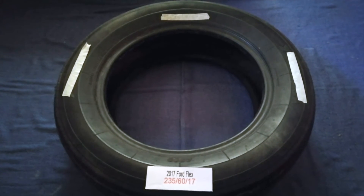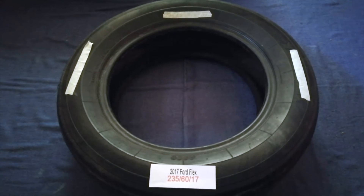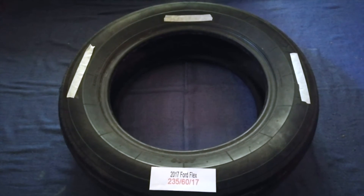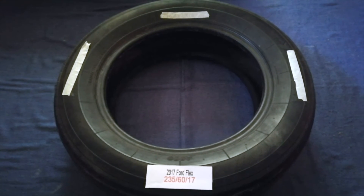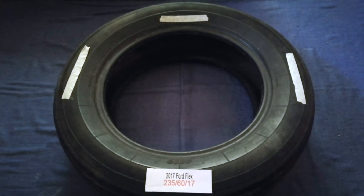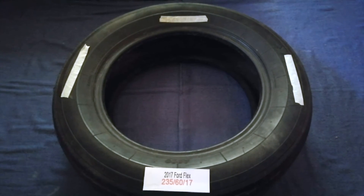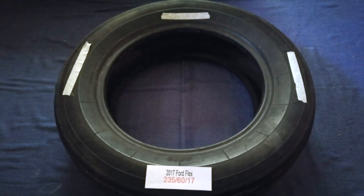Driving on bad tires is terrible for your car and a danger to you. Worn out, old, and damaged tires cause unnecessary wear and tear on your car. Replacing your tires regularly is very important in order to keep you safe on the road. So once again, the tire size for your 2017 Ford Flex is 235/60/17.